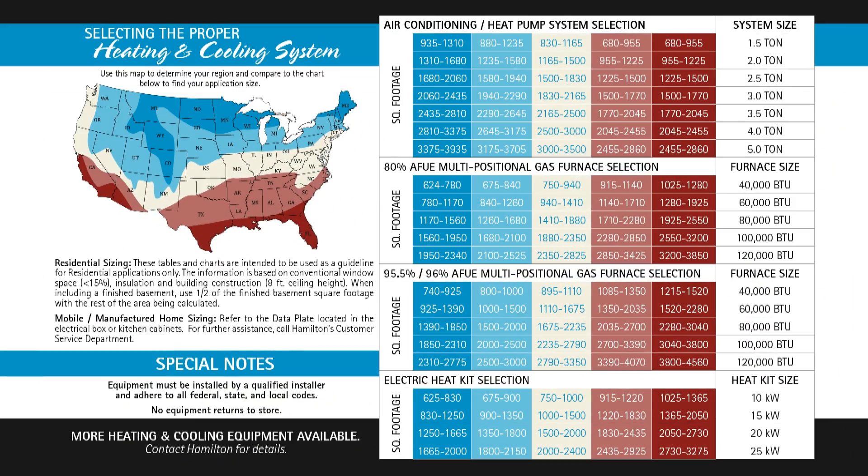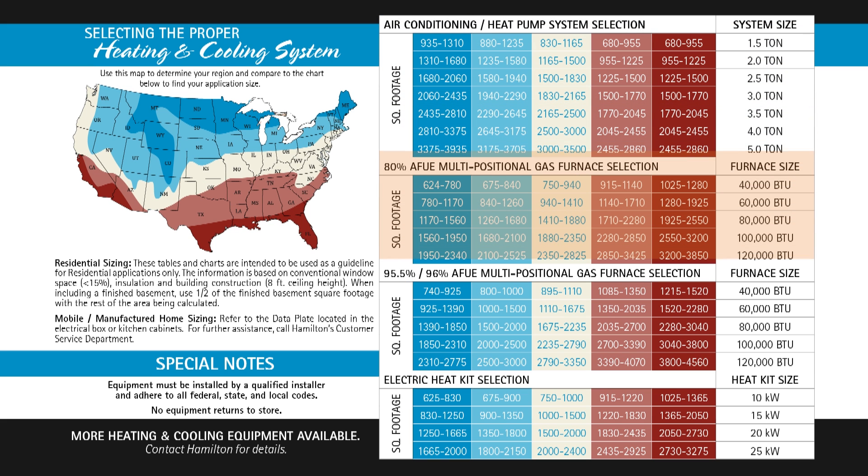Some charts might be for the air conditioning and heat pump selection, also for our 80% efficient natural gas furnaces or gas ready furnaces, our high efficiency furnaces which run from 95.5 to 96%, and also our electric furnaces.